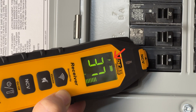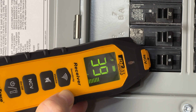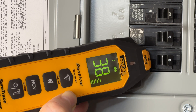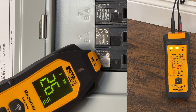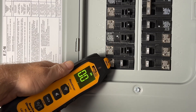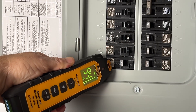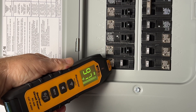Notice the lightning bolt on the receiver display, just like the one on the transmitter. If we have the right circuit, that lightning bolt will go out when the power is cut off. I like this feature because it lets us verify the circuit without a second person or running back and forth. Let's cut the circuit. The reading is gone, which is a good sign. Let's turn up the sensitivity to see if the lightning bolt is gone. The reading is back but the lightning bolt is gone, so we found the correct breaker for sure.